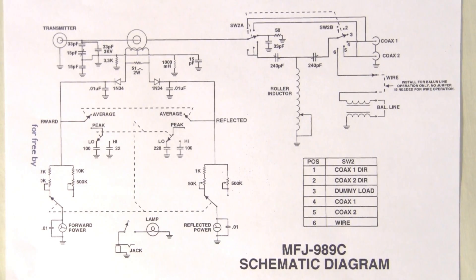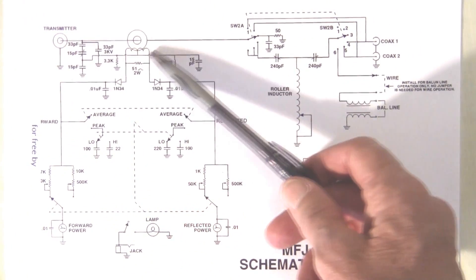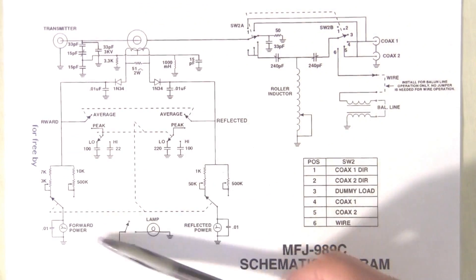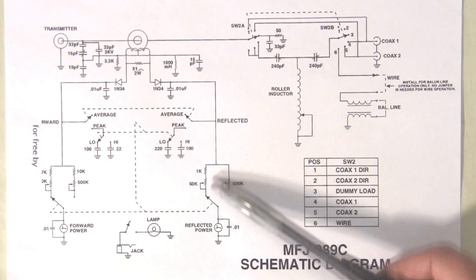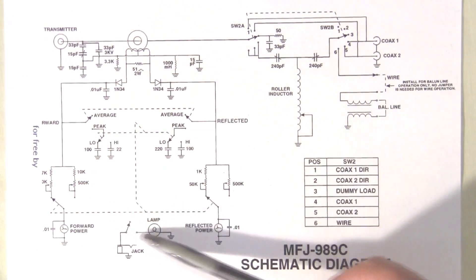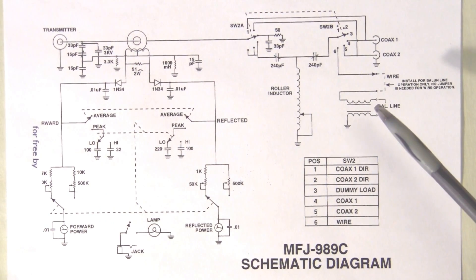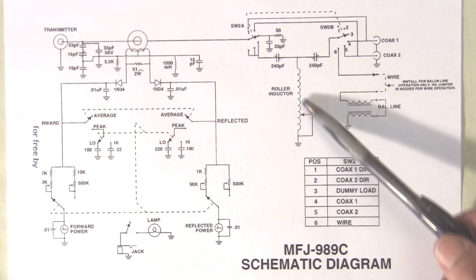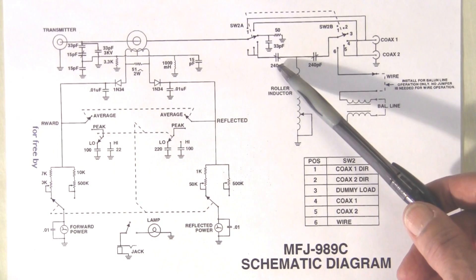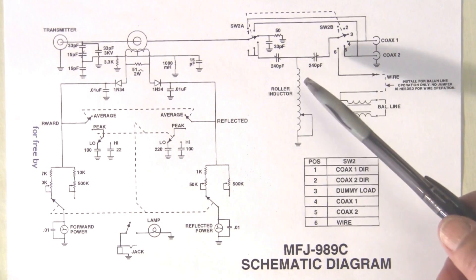This is a schematic diagram for the MFJ989 antenna tuner. We have the transmitter input going through a toroid. This circuitry here is simply the power monitoring circuitry for forward power, reflected power, and SWR. It comes on through to the tuner itself, which is a twin-T tuner. Here's the variable inductor, the input variable capacitor, and the output variable capacitor — this is the tuner element, the twin-T tuner.